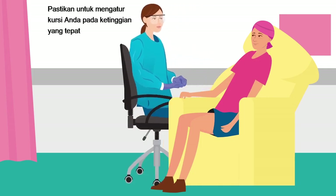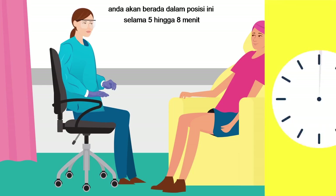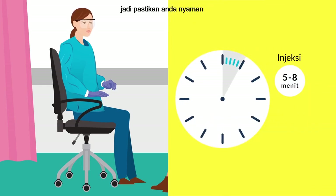Be sure to arrange your chair at the right level so that your feet are flat on the floor and you are able to sit up straight without twisting, bending, or reaching to administer the injection. You will be in this position for approximately 5 to 8 minutes, so be sure you are comfortable and in a position that you can maintain.